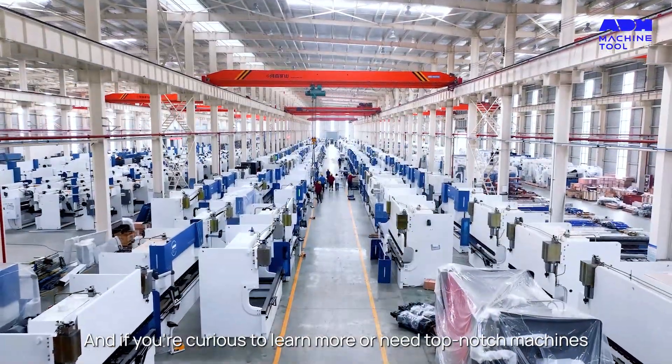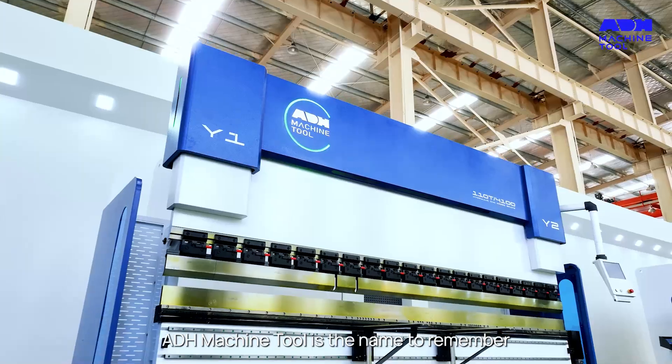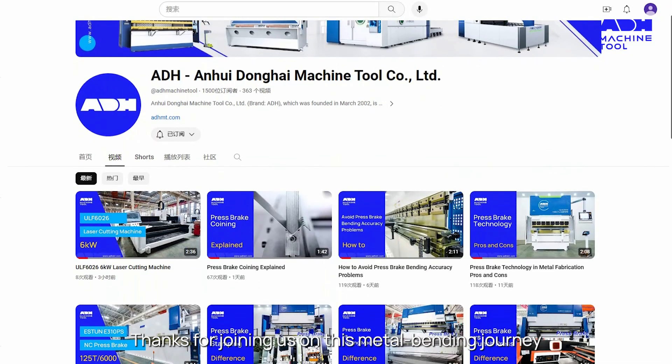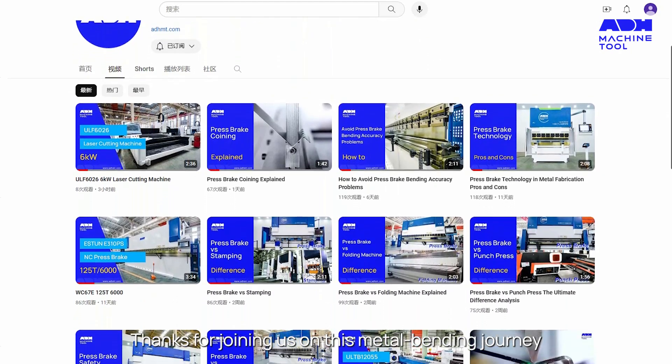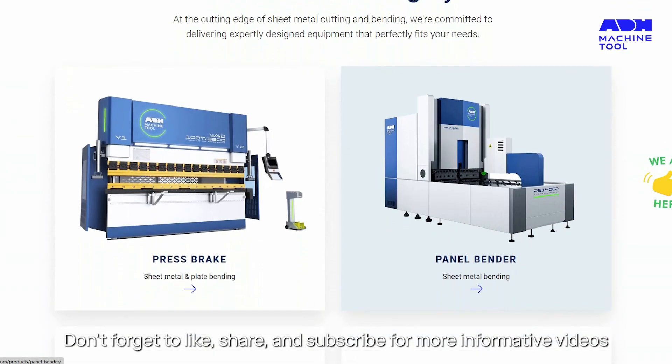And if you're curious to learn more or need top-notch machines, ADH Machine Tool is the name to remember. Thanks for joining us on this metal bending journey. Don't forget to like, share, and subscribe for more informative videos.